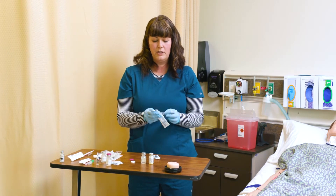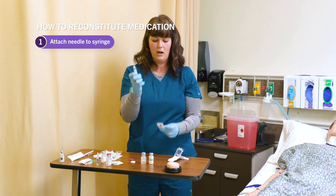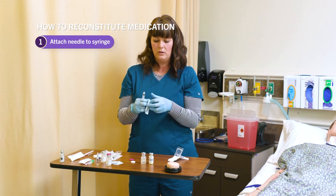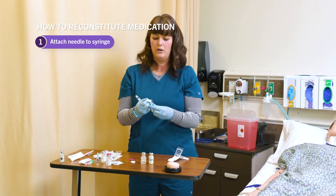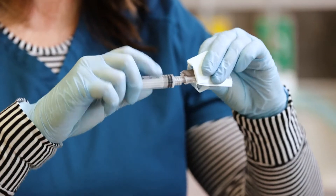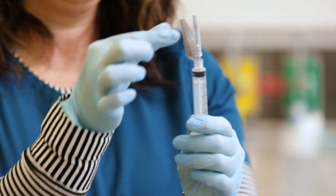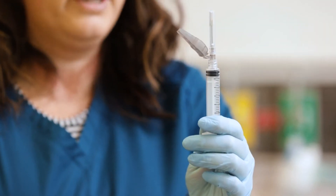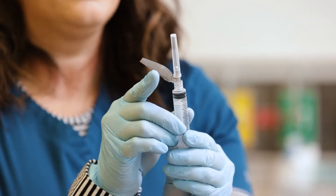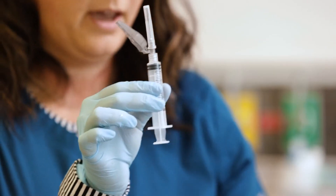First things first, I'm going to attach my needle to my syringe — a needle with a Luer-lock tip, making sure it's compatible, which most needles you find in facilities are. I screw that on all the way. This needle looks a little different — it has a safety feature. When I unsheathe this needle and give the injection, I click this over to cover the needle. For now, it stays right there.